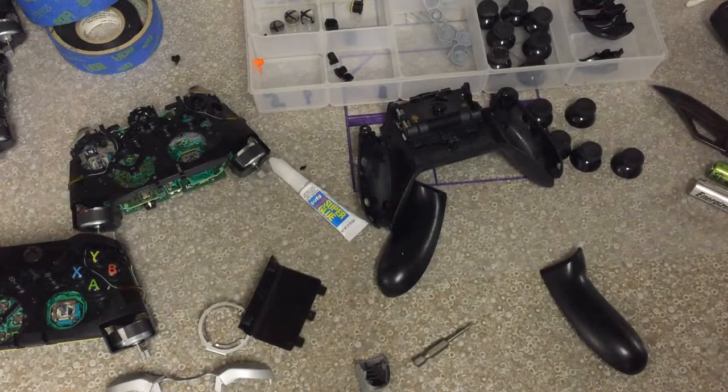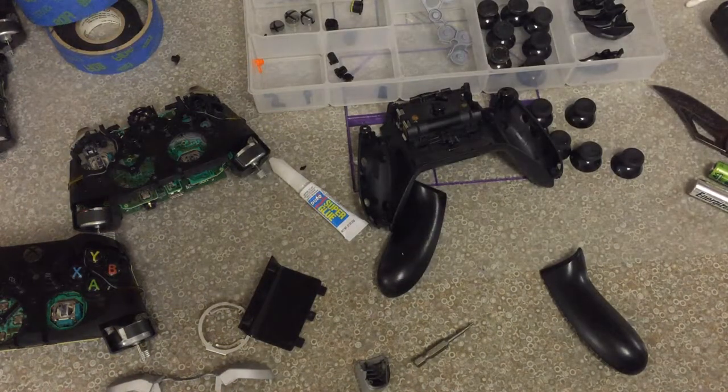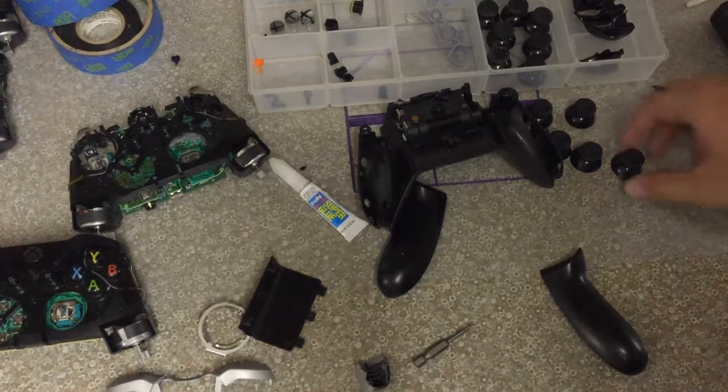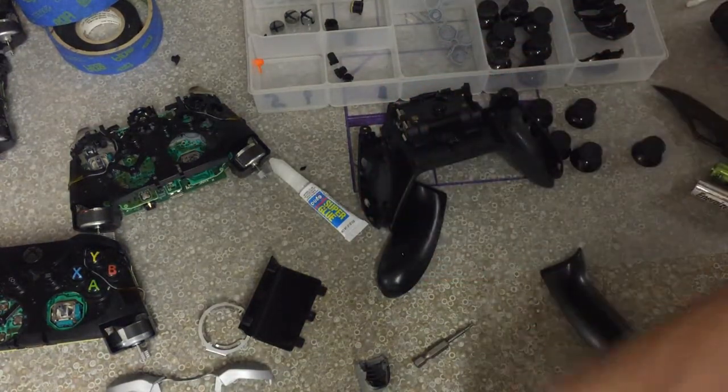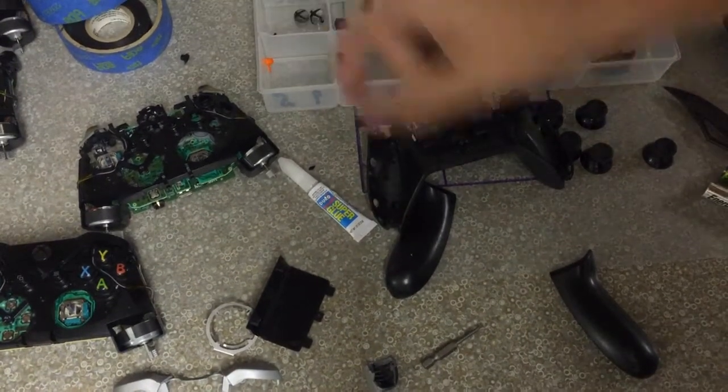You don't want to use sandpaper because that will leave way too many grooves in it, dark marks and stuff. I'm going to use normal sticks, normal buttons, and a normal home button.